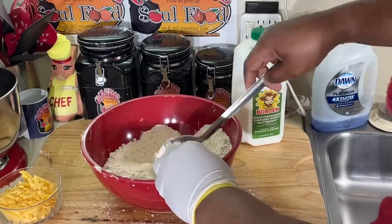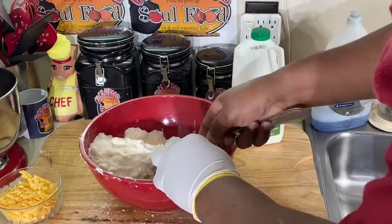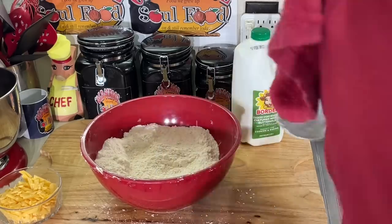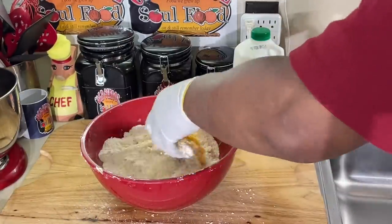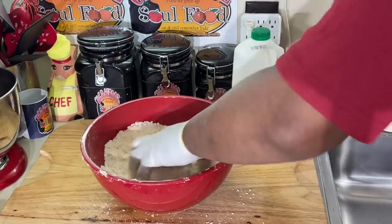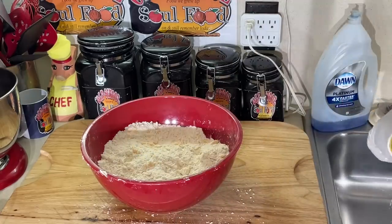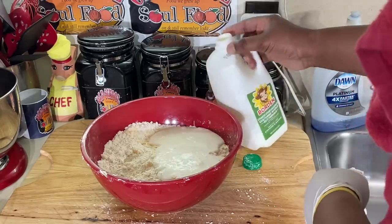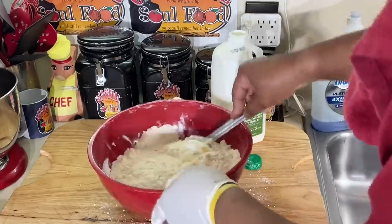What we got in here: flour, baking powder, salt, a little sugar, butter shortening - both of them. Now we're going to add the cheddar cheese and mix that in. Cheddar cheese biscuits - you need cheddar cheese. I always use whole buttermilk. I don't use any light buttermilk. It has to be whole buttermilk when I make buttermilk biscuits.